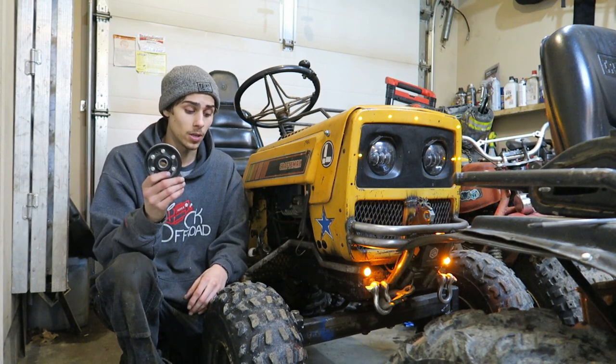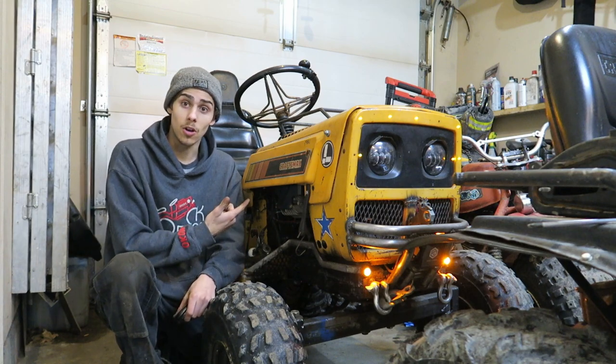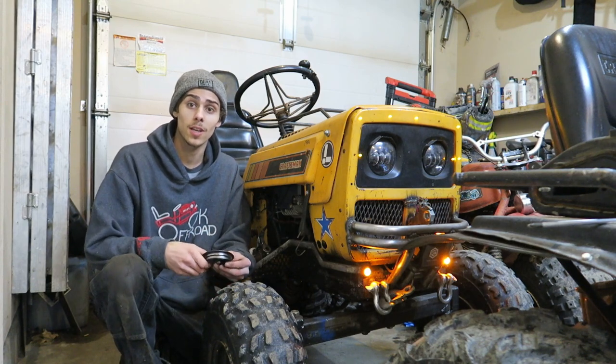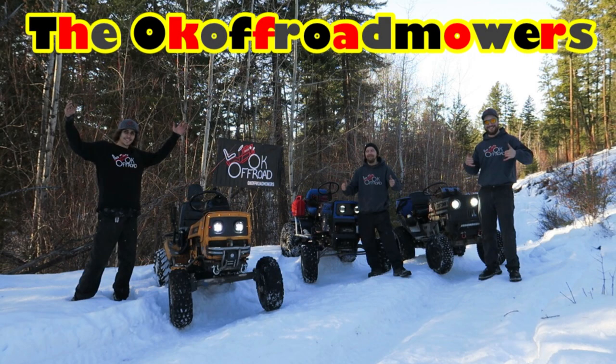I hope you guys liked that. If you like this video and other off-road mower videos, check out the channel — I've got this awesome lawn mower that does some crazy things and I've shown everyone on the internet exactly how I built it. Anyways, have a good day guys, hope you liked it, and don't forget to do your pulley mods!